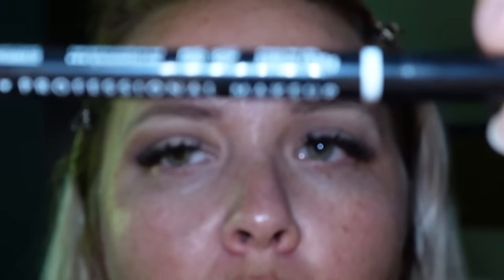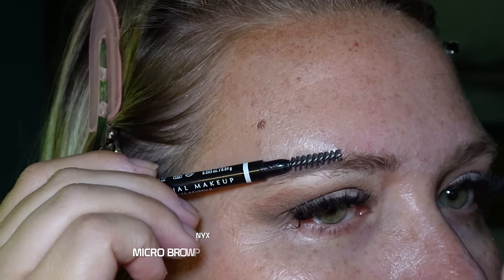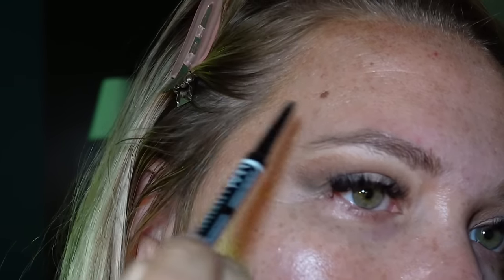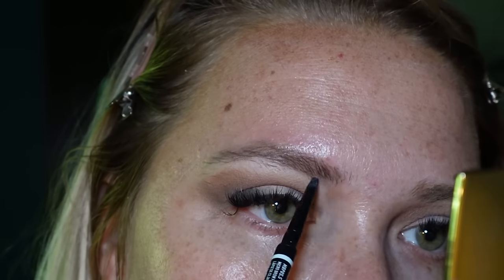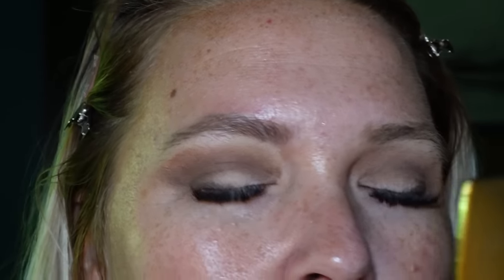One side's patchy and the other isn't really, but we're going to go in with the NYX pencil in shade Cool Ash Brown. Yes, I do need to get my brows waxed — didn't have time before I left. I'm happy to be on this work trip; it feels nice to get out of the office sometimes. Just filling in the brows to make them look nice even though they're a little bushy. All right, brows are done.